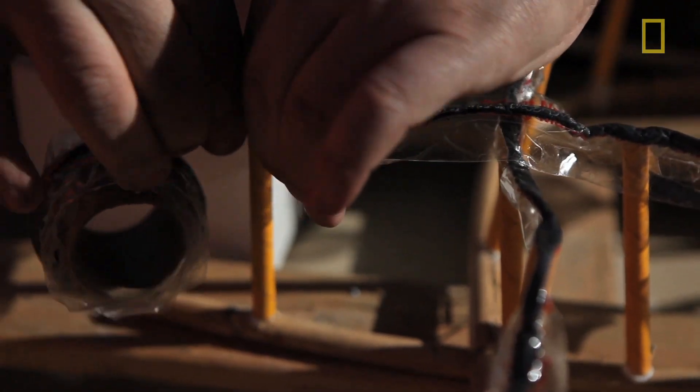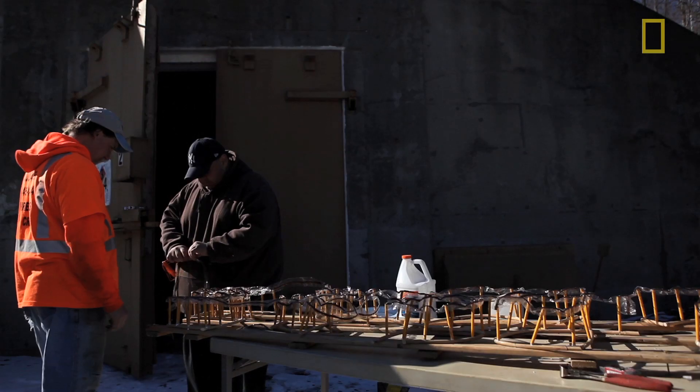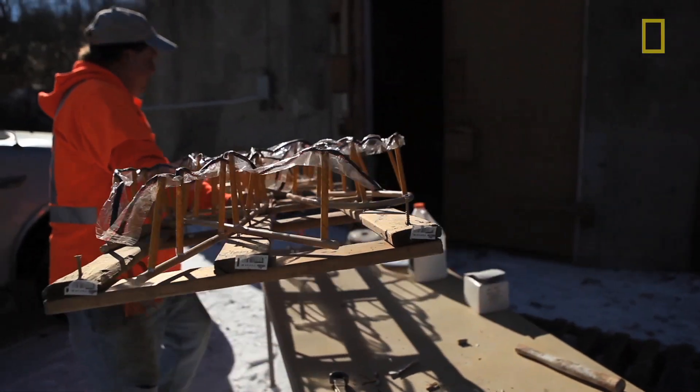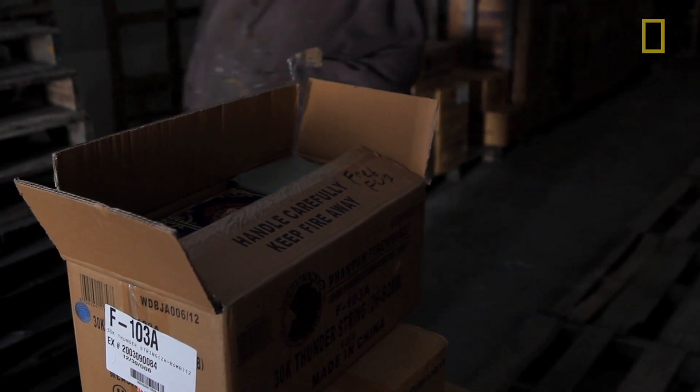We put glue on them and stick them on top of the nails. On the top of the lance there's a little black powder, and then we put the match on top — it looks like packing tape with a thin line of black powder on it. I put an electric match on the end just to be safe, plug it into the module, and during the show we shoot it.